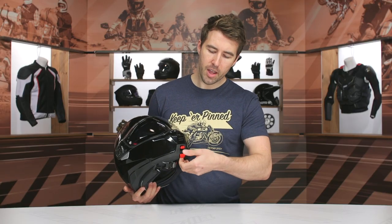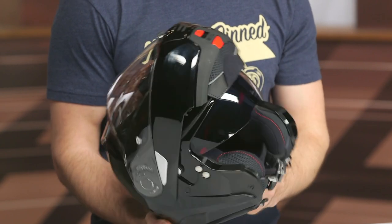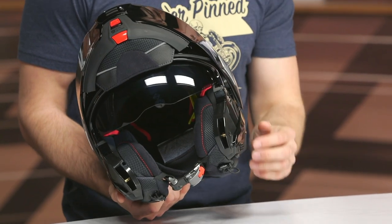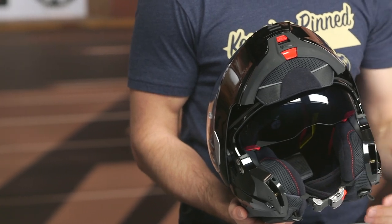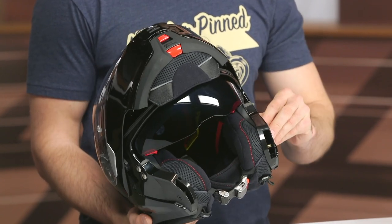Let's go ahead and open this thing up. To open it, there's a red tab right at the chin — you pull that forward. Then there's another tab on the top that you pinch, and that allows you to open up the chin bar. At first I thought it was an extra unnecessary step, but once you do it a handful of times it's muscle memory, really not a big deal. You can actually lock the chin bar up in position by pulling that tab on the left. I would still not recommend riding at high speeds with the chin bar open — it's going to pull wind and be very uncomfortable. Low speeds around town, stoplight to stoplight, sure.